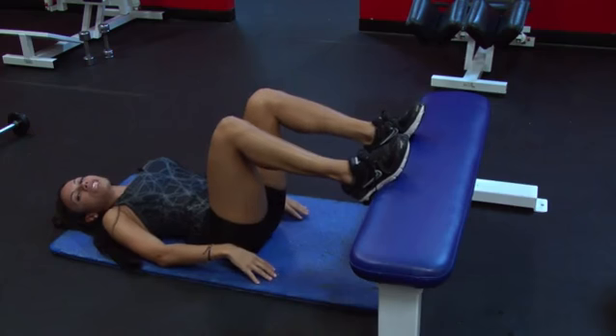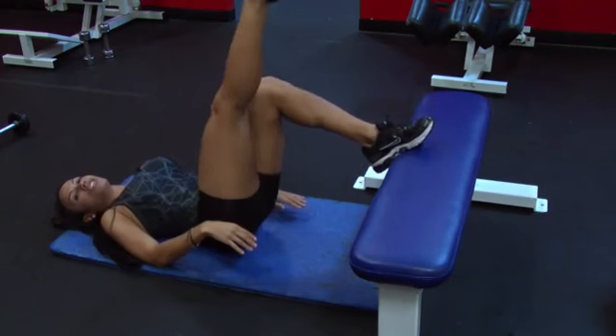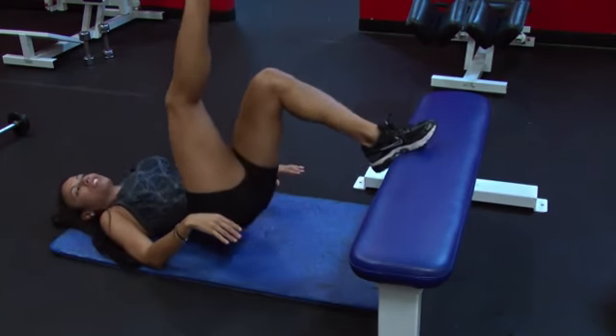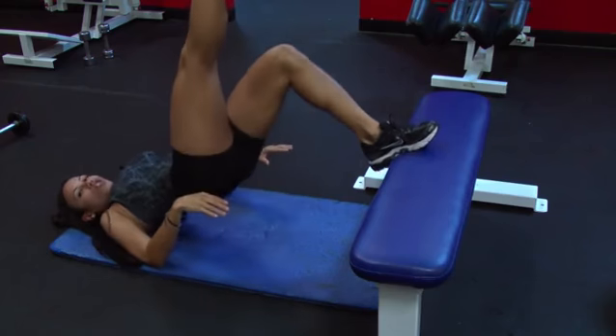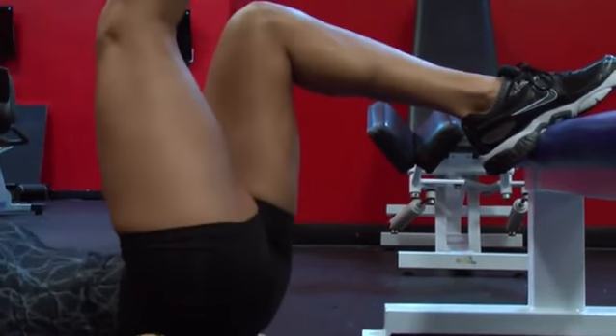If you want it more intense, I recommend you alternate legs. So you're going to do it individually — you're going to lift your right leg up and go up towards the ceiling, down, up, squeeze, down, up, squeeze, down.